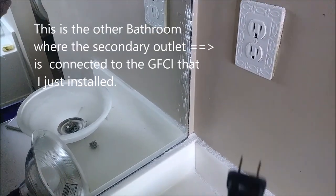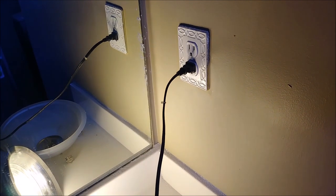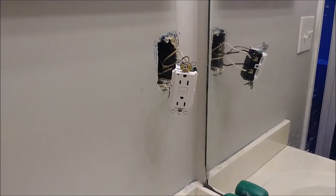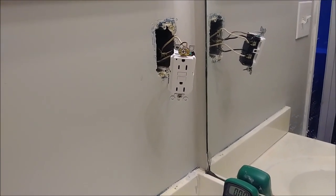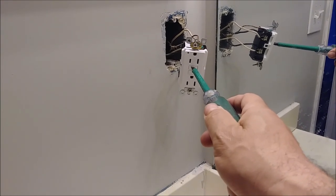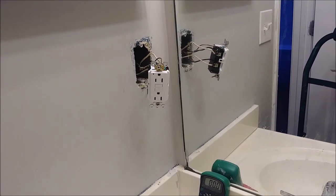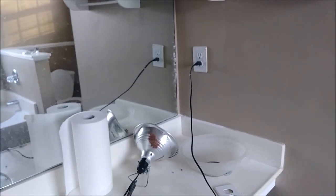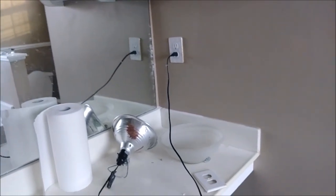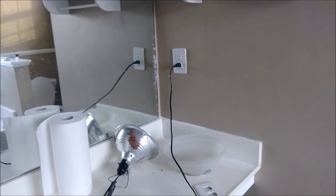Here we are in the other bathroom where the outlet is being fed from the GFI you just installed. I want to show you what happens when I press the test button on the GFI. Back at the GFI, I want to create the situation where it trips — which means it shuts down power to both the primary and the secondary. To test it, I press the button called test until you hear the latching noise. Going back to the secondary bathroom — you can see it shut down the electricity. That's how it protects people when there's a current overflow or current going to ground — it shuts itself off immediately.